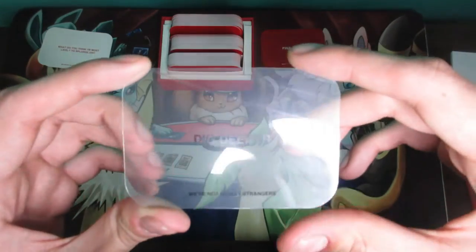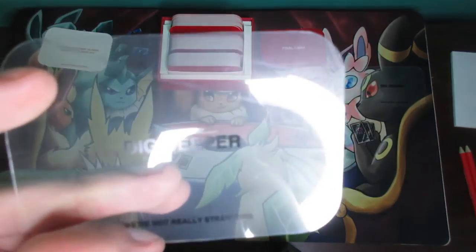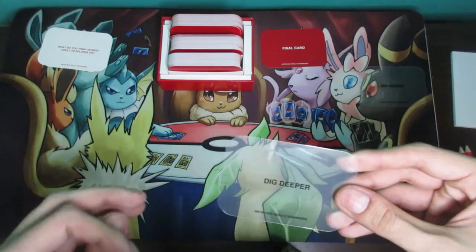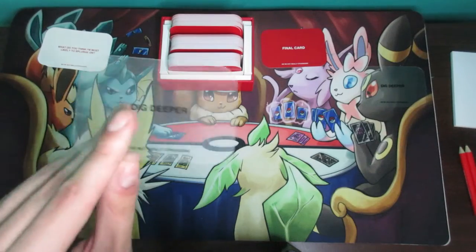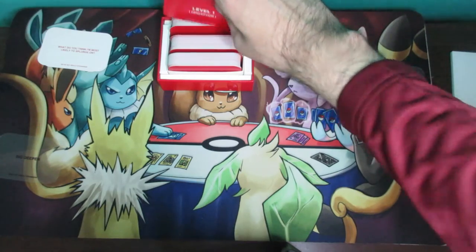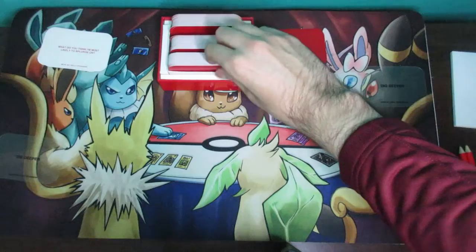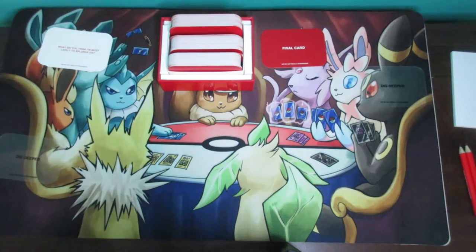As a quick reminder, you have the dig deeper card. You get to use it once per level on the other player to have them answer a question more deeply — if you feel they were too surface-level, you can use it to make them dig deeper. You don't have to use it if you don't want to. The levels have themes: level one is perception, level two is connection, and level three is reflection.